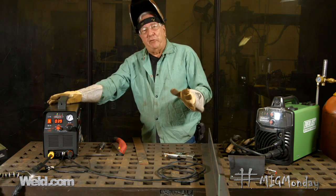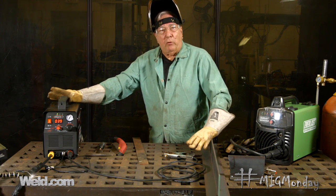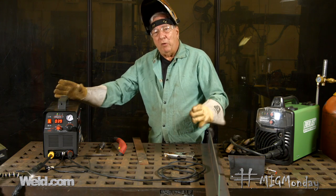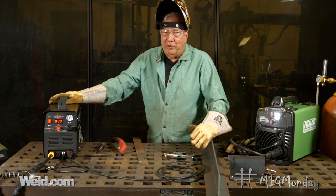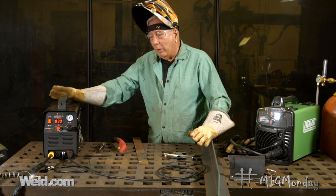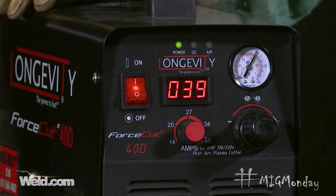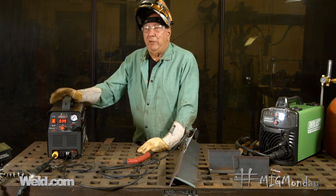Today I want to talk about maybe just a little bit of a sidestep from MIG welding, because I know a lot of people that do home hobby welding — sometimes it's just repairs — but I know there's a good number out there that are into more heavy hobby-type things, building things, and typically you have to cut material to fit it. So I want to talk a little bit about a home plasma cutter. Here I have the Longevity Force Cut 40D.